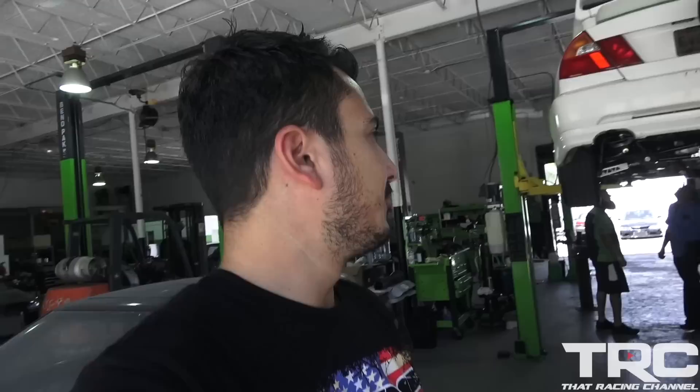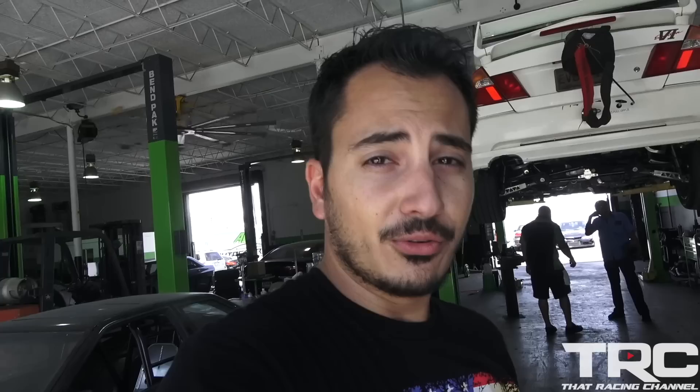I'd be super stoked for that — never been in an Evo 6, let alone one that makes 1,250 all-wheel horsepower, 1,400 or so at the crank. Crazy to say out of a little four-banger. Stay tuned, guys — more videos on this coming soon.